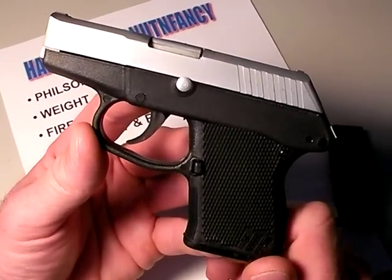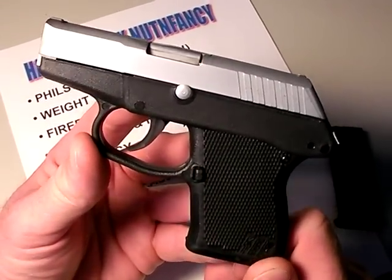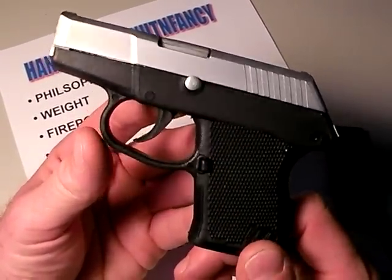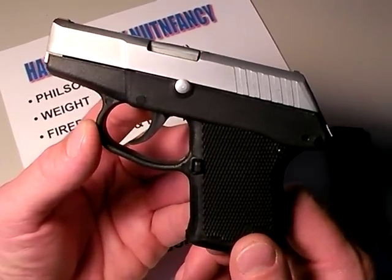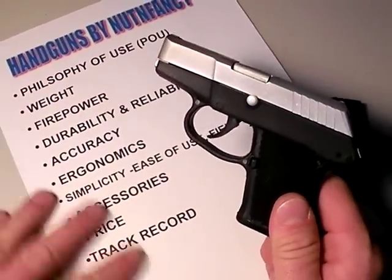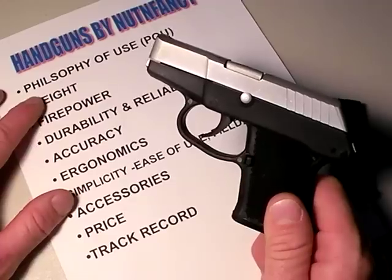Time and money always seem to be in short supply in my schedule, so I can't promise I'll do that a lot. However, I did do it with the P3AT, so I can talk with a little more authority in this tabletop review, which will complete my review of this gun. Let's get going — I've got all my talking points here to keep me organized, though I'll still forget to add some stuff. Let's start off with philosophy of use.